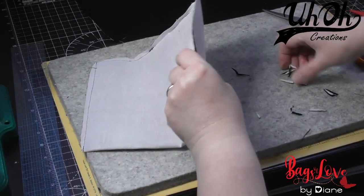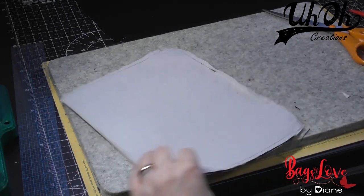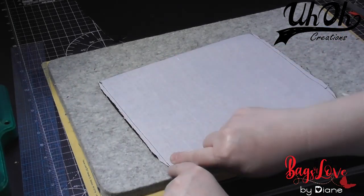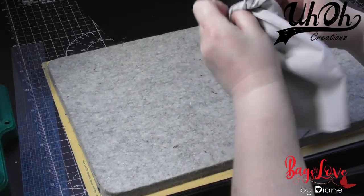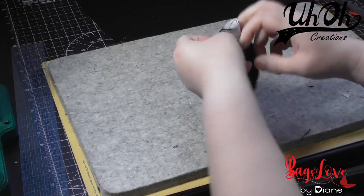And if for example you accidentally cut into the stitches or poke a hole when you've turned it, just turn it right back wrong-side-out again and stitch a small line just down — just shrink it a little bit, and it's not the end of the world. So we just pass it through to turn it right side out.